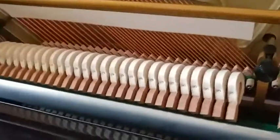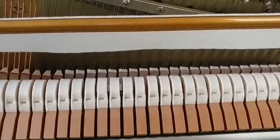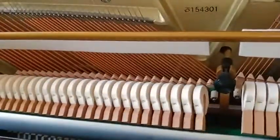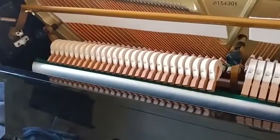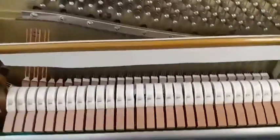Sometimes the middle pedal on pianos just lifts the bass dampers, but on this piano it doesn't. Some do — it just depends on the piano. It can do various things; there are all kinds of different middle pedals. But the most common is the bass damper lift. This used to be really common, then it went out of fashion, and now it's back again, so I'm seeing it a lot more.